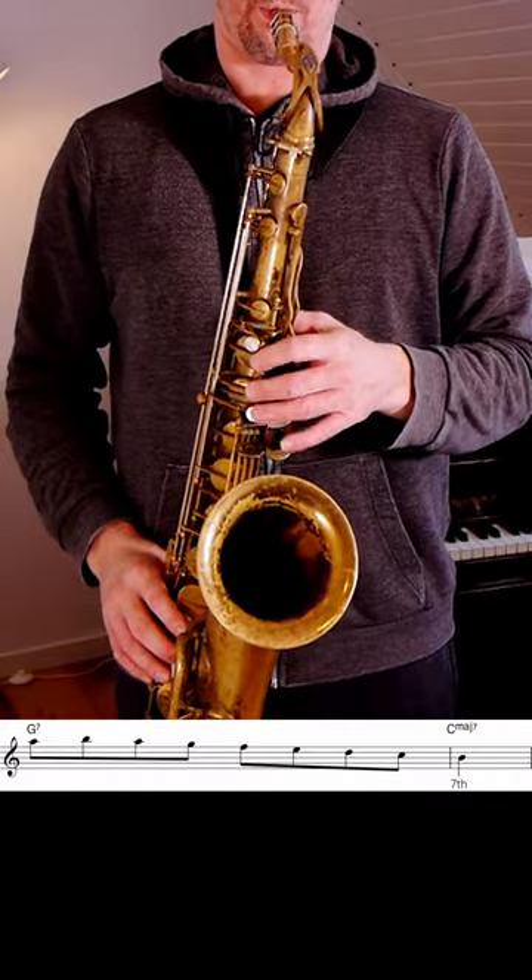Here's the major third in that C major chord, making sure I have all the basic target notes in that C major chord.